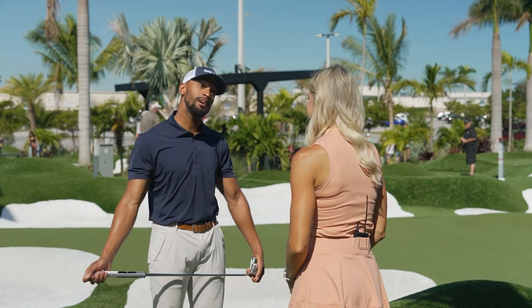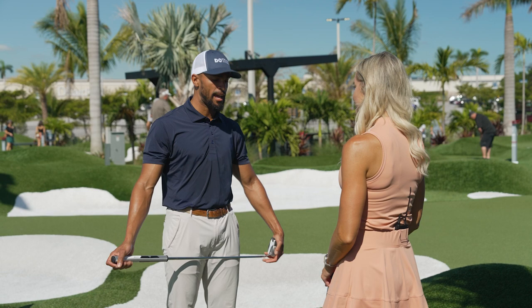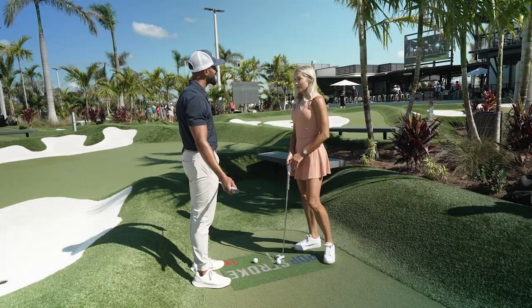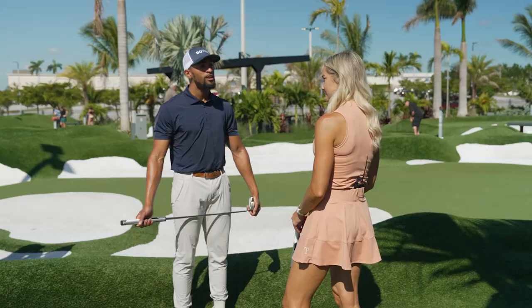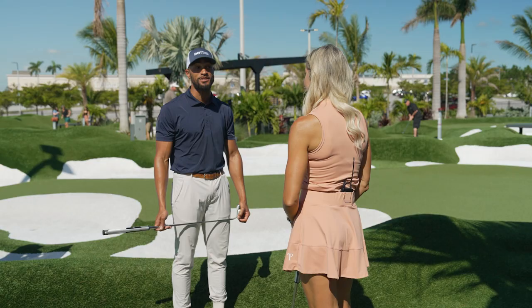When it comes to putting, Alyssa, you ready to break a little myth? I'm ready. We hear it all the time: what shape should your putter move in, a straight line or arc? I think straight line — that's what we've been taught. So I want to show you the straight back, straight through test.